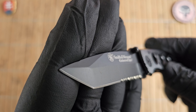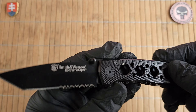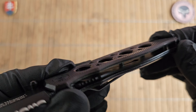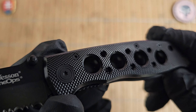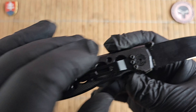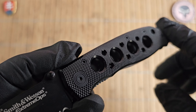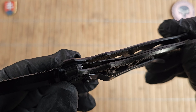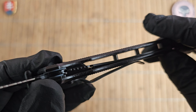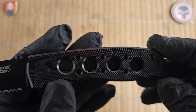There should be no problem between these two steels since we have a titanium powder coating on it, and that should help with the corrosion resistance. On the scales we have really nicely milled aluminum, which has something like a Cerakote or another black color coating. This is a completely stealthy looking knife, and even the hardware is blacked out.